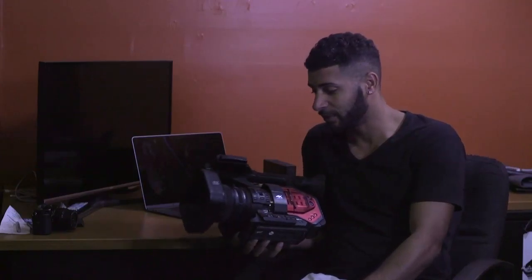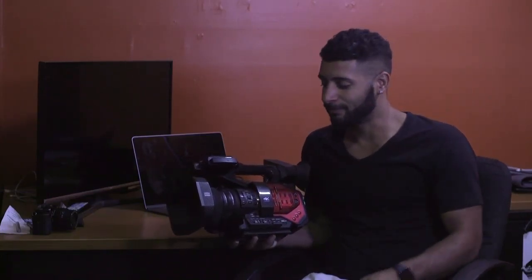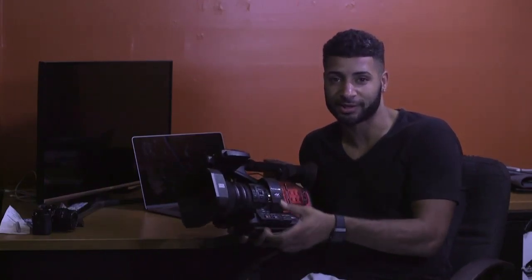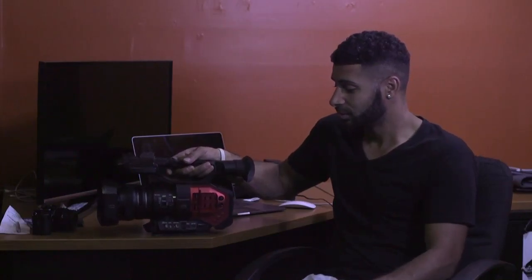I was going to sell this camera and get rid of it, but I think I might keep it because there's a time and a place for it. A lot of people say the C100 Mark II is a great run-and-gun camera where you can do everything on the fly, which is true and not true. With this camera you can literally get your shots without switching lenses — everything's right here. The C100 Mark II is a great camera as well, but it's not as easy to use as this one.